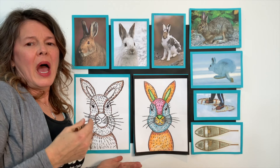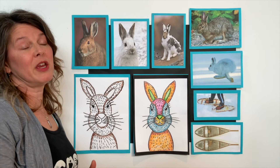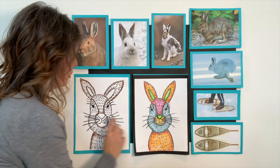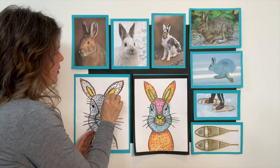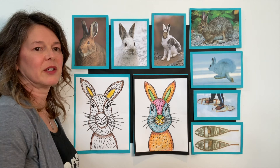I want you to think about where your rabbit might be and what colors you want to use so he can blend in or be camouflaged within his surroundings. What is the weather outside? What are his surroundings? Is it in a forest with a lot of green? He might need to be more green. Is he in the snow? He might need lighter colors. Or do you just want to be creative and make your rabbit whatever color you want? I'm going to start with yellow for the inside of his ears. You decide what color the inside of your rabbit's ears are going to be.